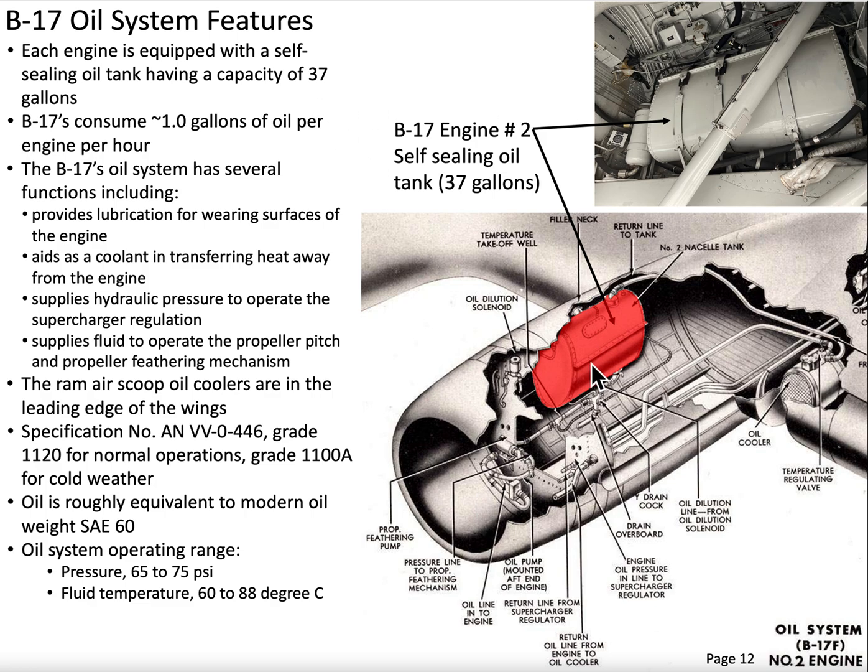Each engine has a 37-gallon oil reservoir. The oil reservoir is shown here highlighted. This is for engine number two. This oil tank is exposed when the airplane's on the ground, because this is the main gear wheel well for the port strut. With the airplane on the ground, you can poke your head in here and actually see this 37-gallon reservoir. Like the fuel tanks, the oil tanks are self-sealing, and you can see my video on self-sealing fuel tanks in that particular discussion.